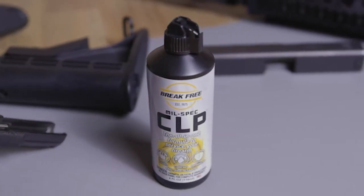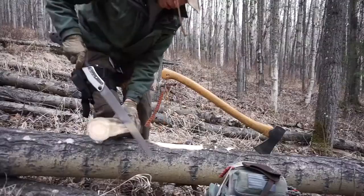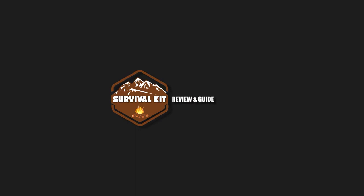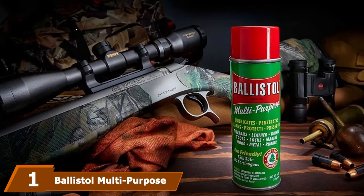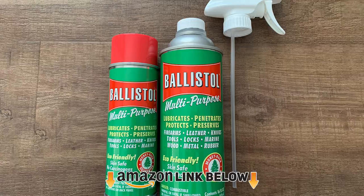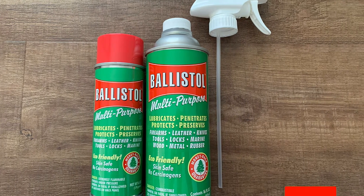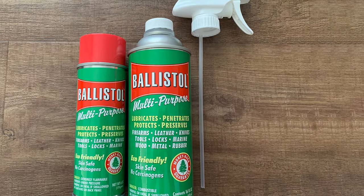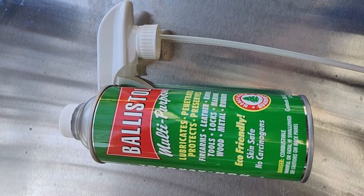At the first position of our list we have Ballistol Multi-Purpose Can Lubricant Cleaner. This lubricant is a great option to clean your firearms and minimizes the need for scraping barrels and chambers or brushing. It works great for trim or grip components and protects your firearms throughout. The versatility of the lubricant is notable, as you may safely use it on wood, leather, plastics, and metal.